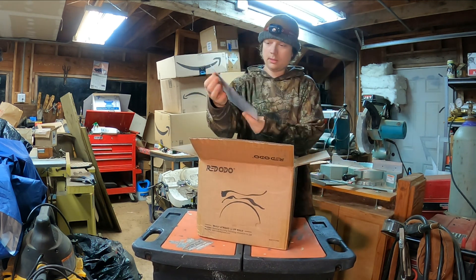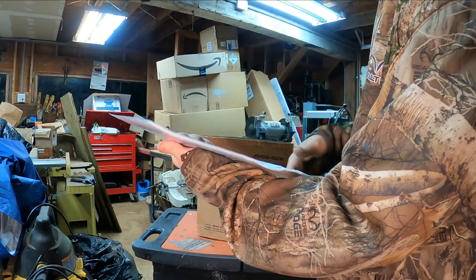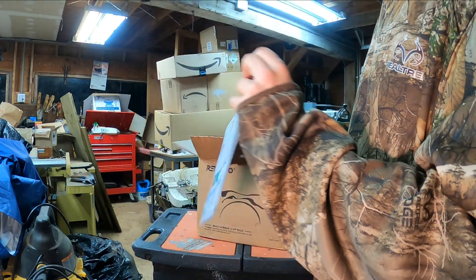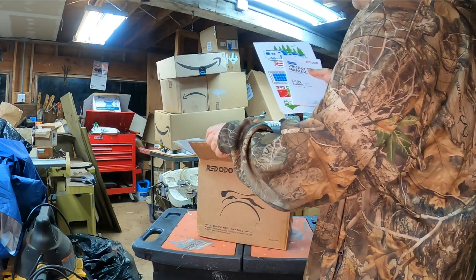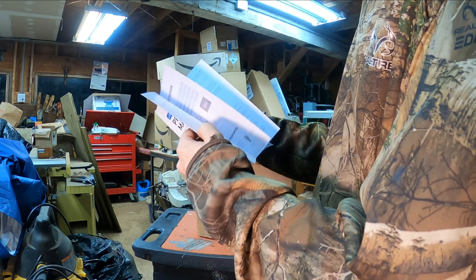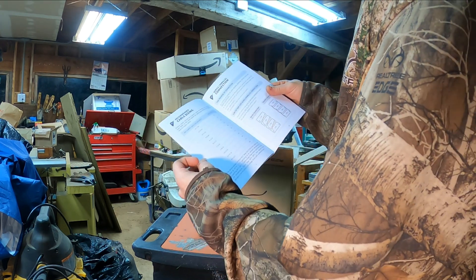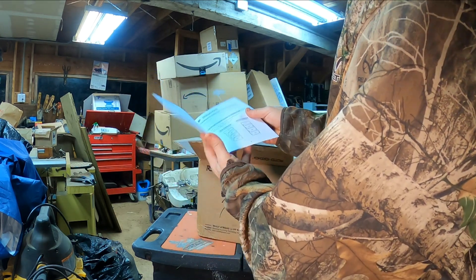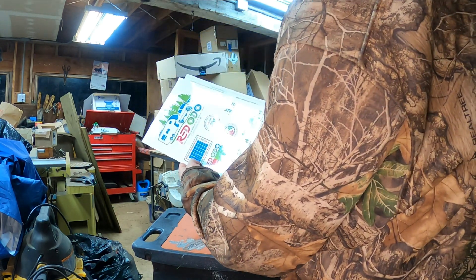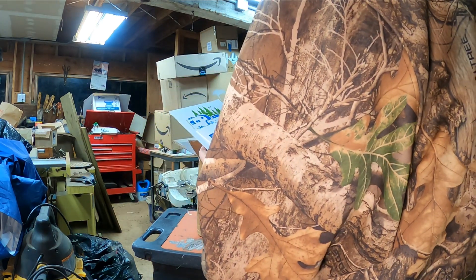Got a nice plastic envelope here for your user manual and other information — keep that with your battery, keeps things nice. These manuals are always very well done, easy to read. Got a cable sizing guide and examples of how to wire up the batteries. They always do a good job with that. Oh hey, we got some stickers — those look nice, a good looking set of stickers. You can proudly display where your batteries come from.